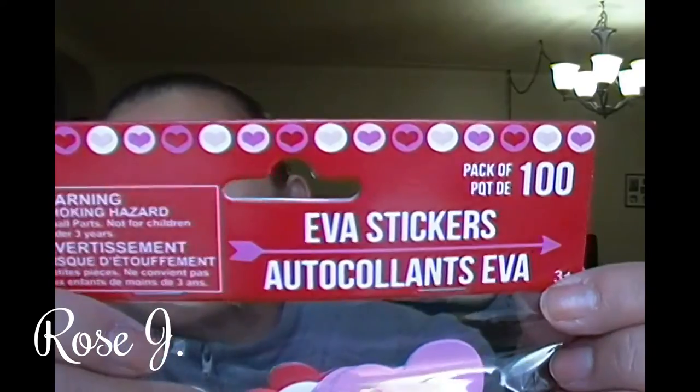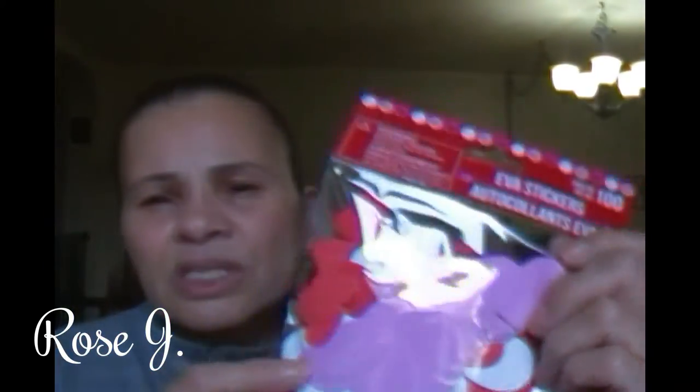I also picked up another Eva sticker — this is a hundred. It's also Eva; it's a hundred and it's pink and red. I have something like this — actually the table is scattered and they're glittery. So that's that.